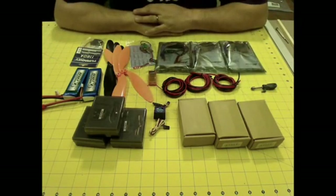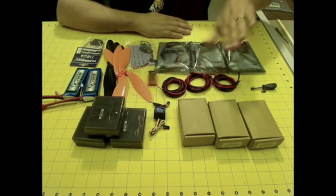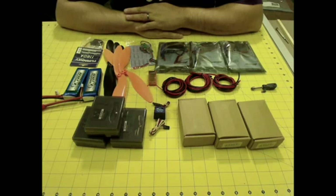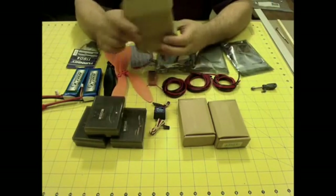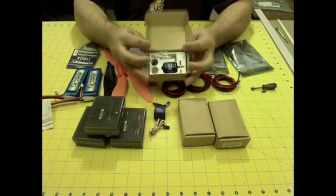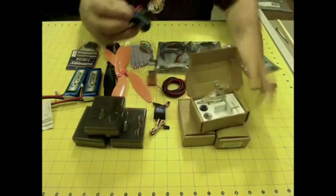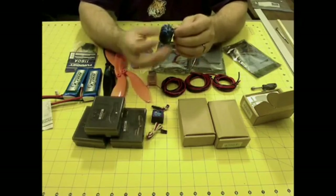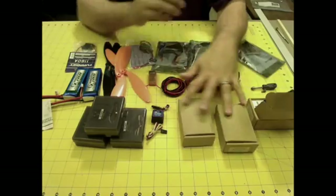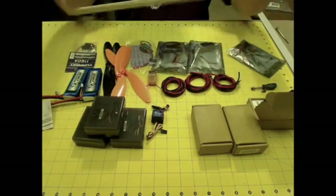A tricopter is a three-motor, three-bladed helicopter, so to speak, but instead of doing any real pitching back and forth, it's a much more stable flight platform. My intentions are to make something that I can do some aerial video with. I've got three Exceed RC motors — the Exceed Alfa 450, 890 kV motors. I'm going to mount one on the end of each boom, with the booms out in three different directions: two in the front and one in the back.